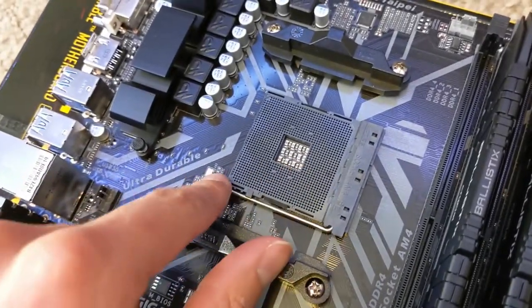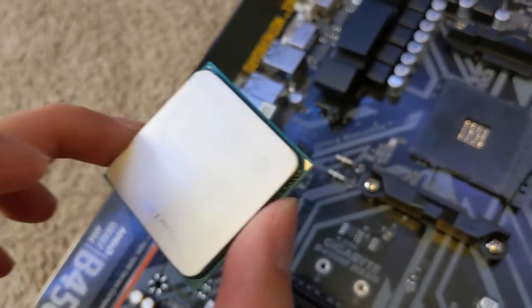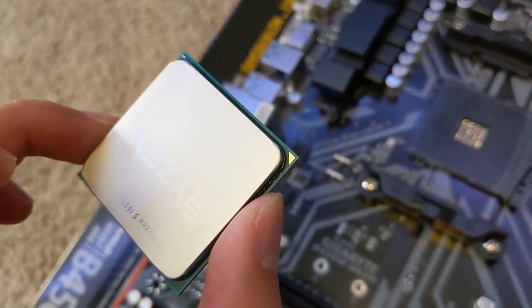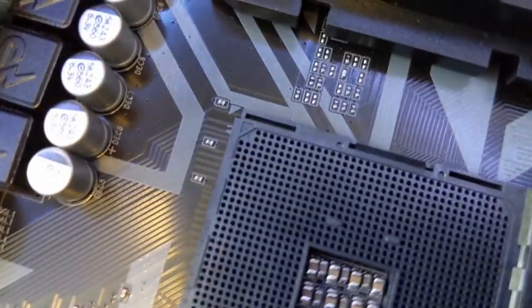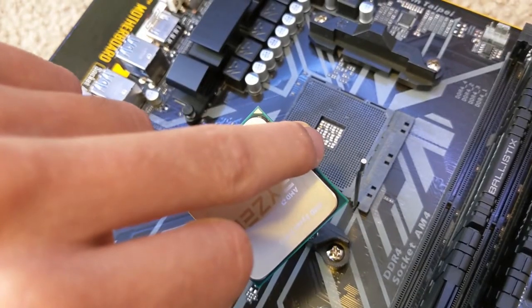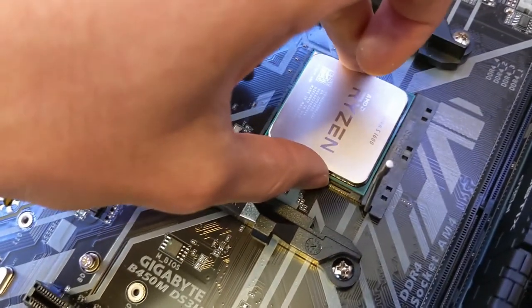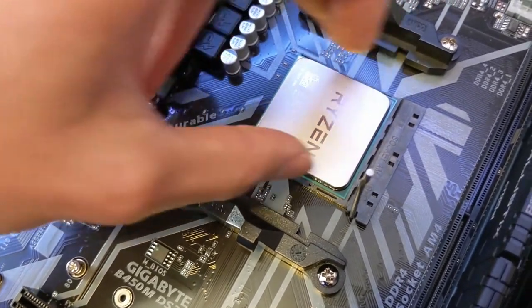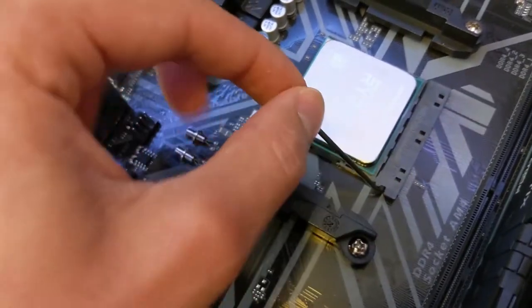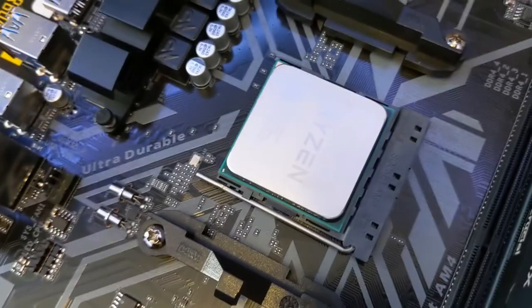I'm going to open the latch on the socket so that it's ready for us to put it in. You'll notice that on the CPU there is a little triangle in one of the corners, and this will let us align it in the right orientation on the socket. On our socket, that same triangle is right here in this corner. So while aligning those corners, I'm going to seat it into the socket until it drops into place. I'm not going to push it down, it'll just fall in like that. Now put the latch down, secure it, and our CPU is now installed.